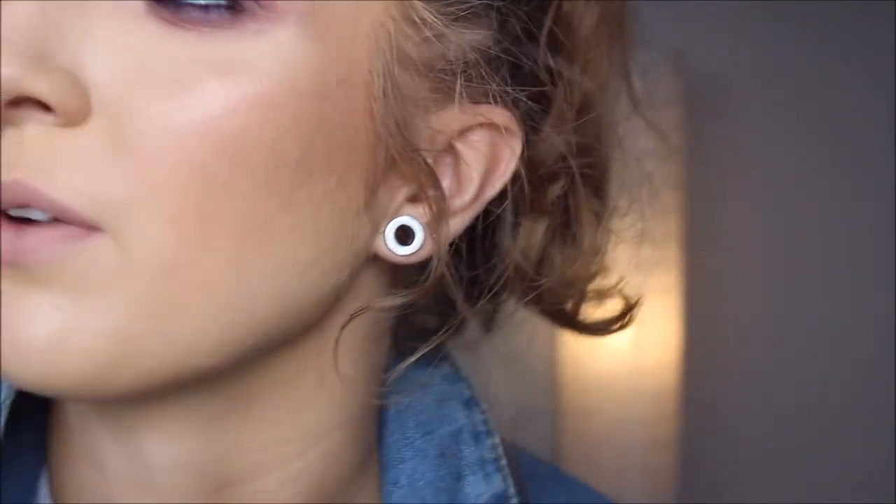I said I was gonna put lashes on, but I don't think I am. Lashes usually can save a look, always. But I don't really want to waste a pair of lashes on something that I don't love. I've looked at it for a while now and I don't hate it as much as I did, but I don't think I love it either. I think I'm just gonna wipe it off right after.